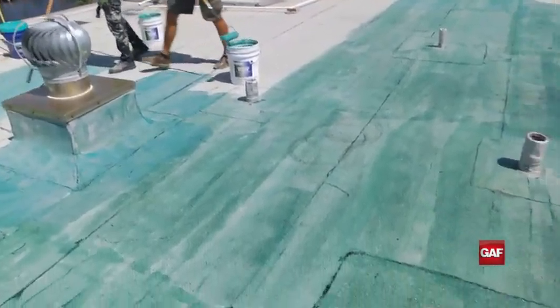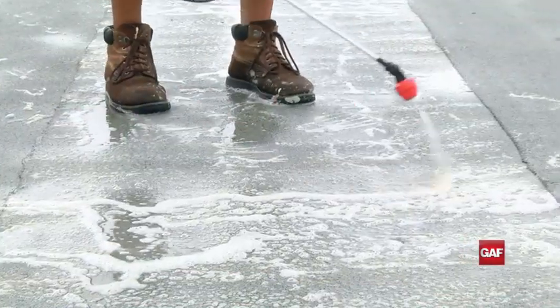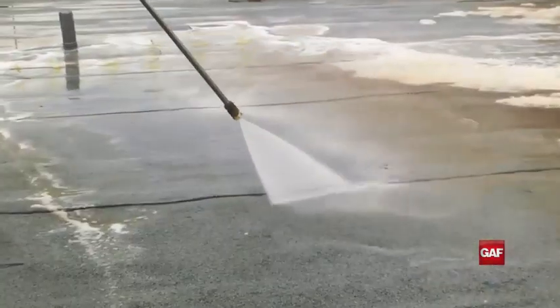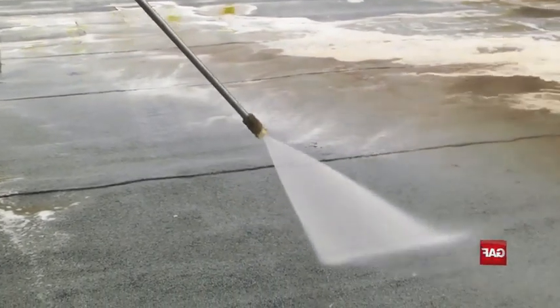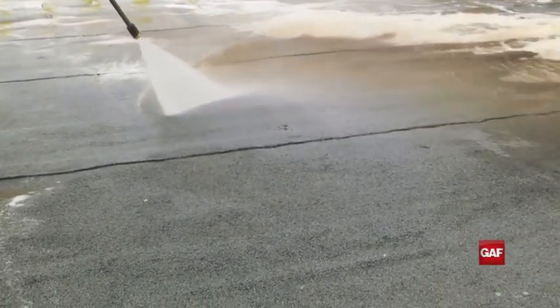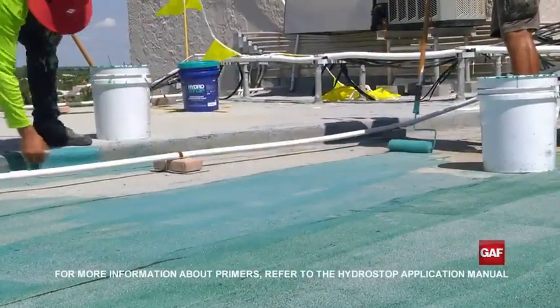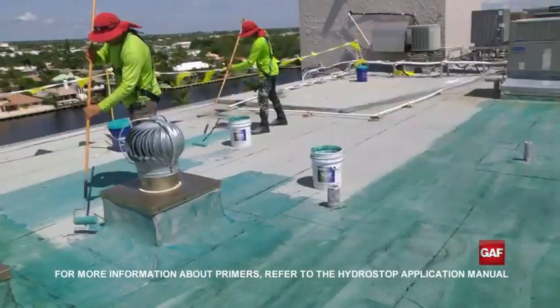To clean the substrate, GAF recommends the appropriate cleaner be used based on the roof surface. Next, pressure washing the roof is recommended, taking care not to force any water into the seams. Once the roof is clean and completely dry, the appropriate primer may need to be applied, depending on the substrate.